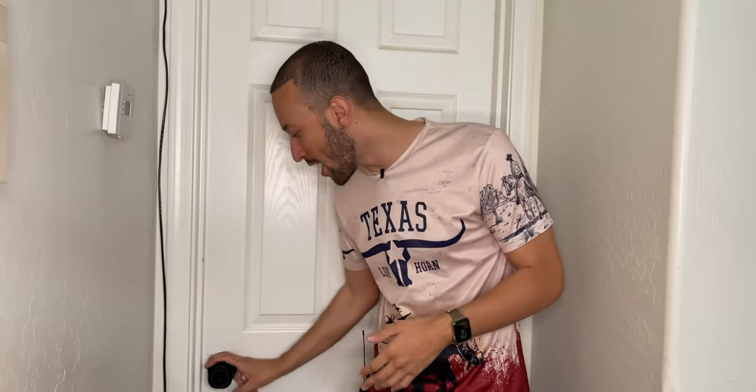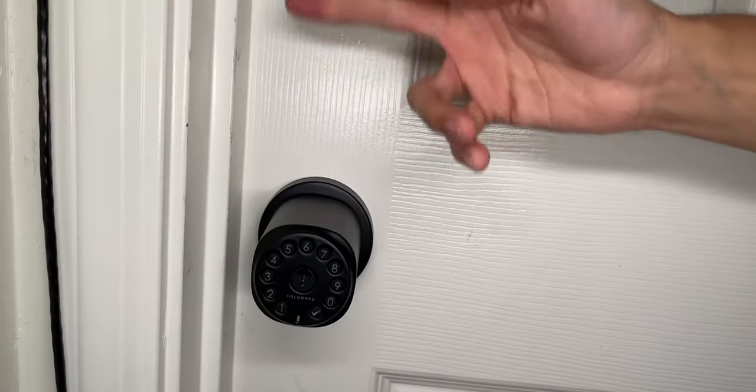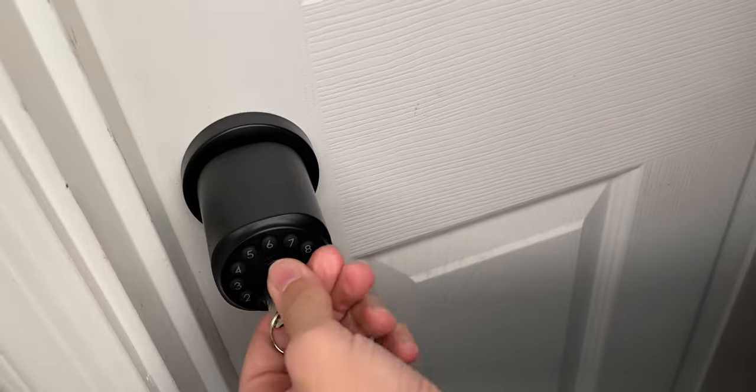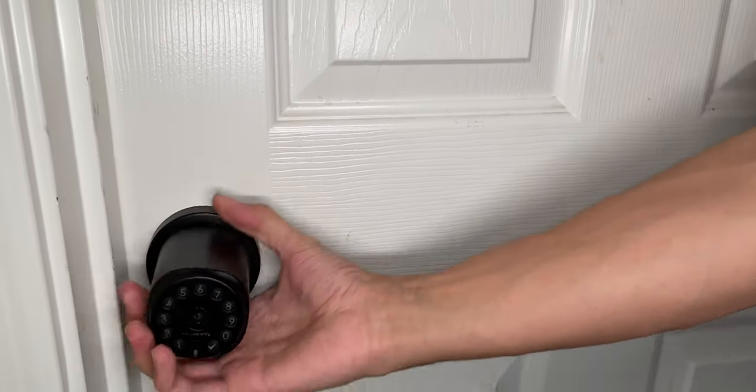The HoloMark electronic doorknob lock is very easy to install and use, with a well-built solid metal design. The buttons are clicky and accurate. Backup metal keys are included for emergencies — insert the key, twist right or left to unlock, and it locks instantly when the key is removed. Overall, very good build quality, easy to set up, and I can definitely recommend this lock.